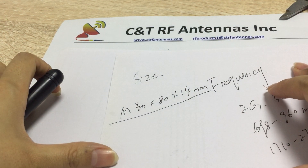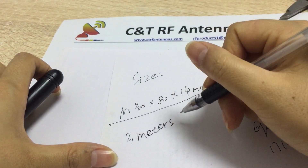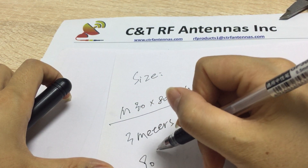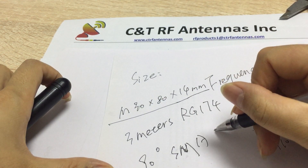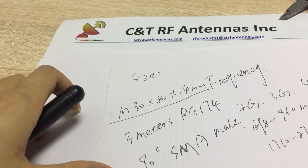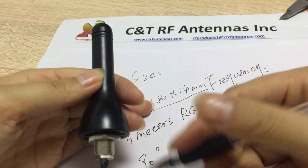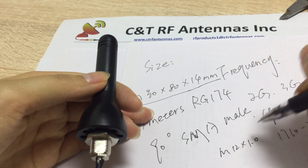The size comes with a three-meter RG174 cable and a 90-degree SMA male connector. The screw thread here is M12.